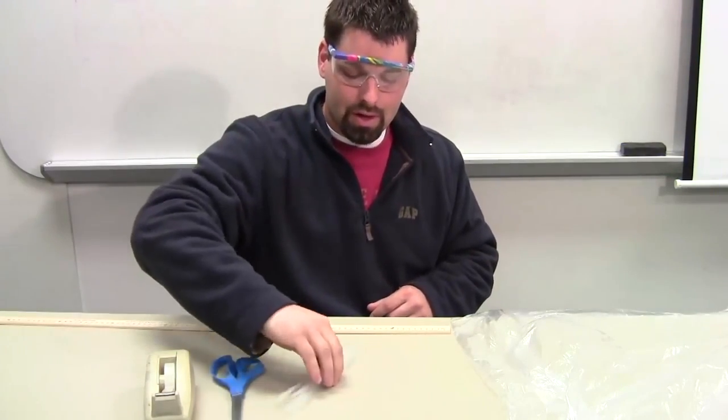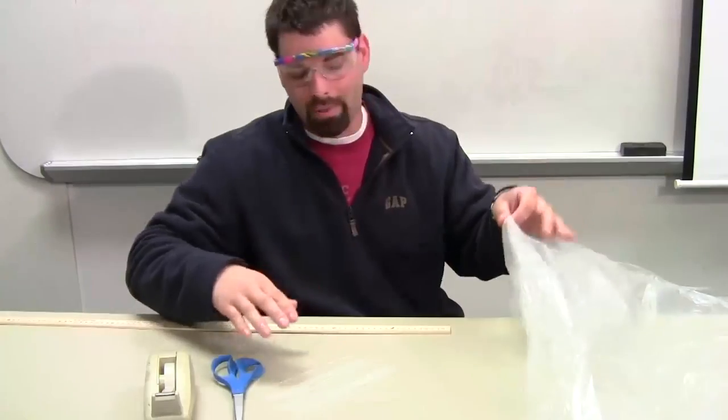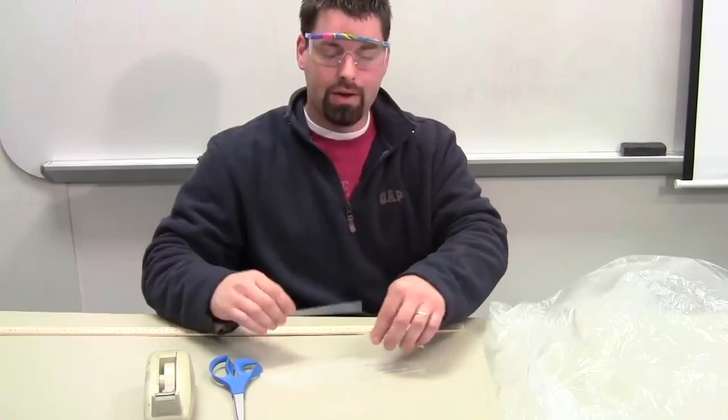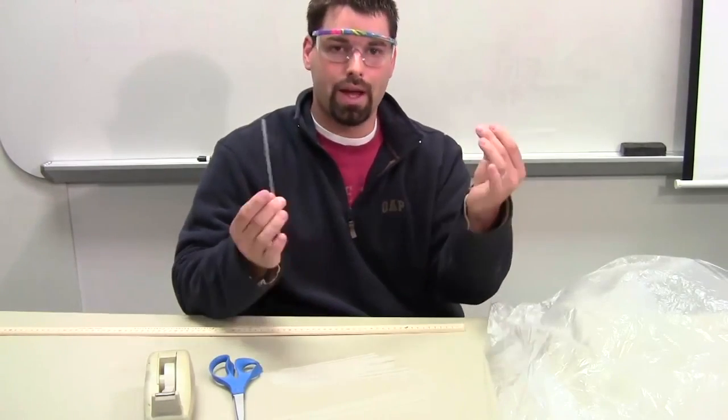Tape, scissors, a bundle of straws, and a plastic bag — and that's our hot air balloon. So first, we need to make our structural supports out of straws.